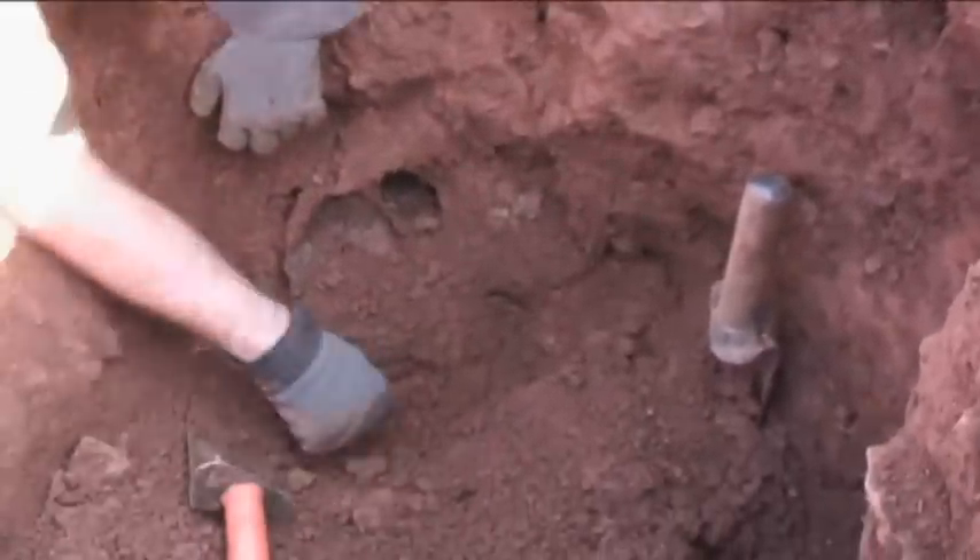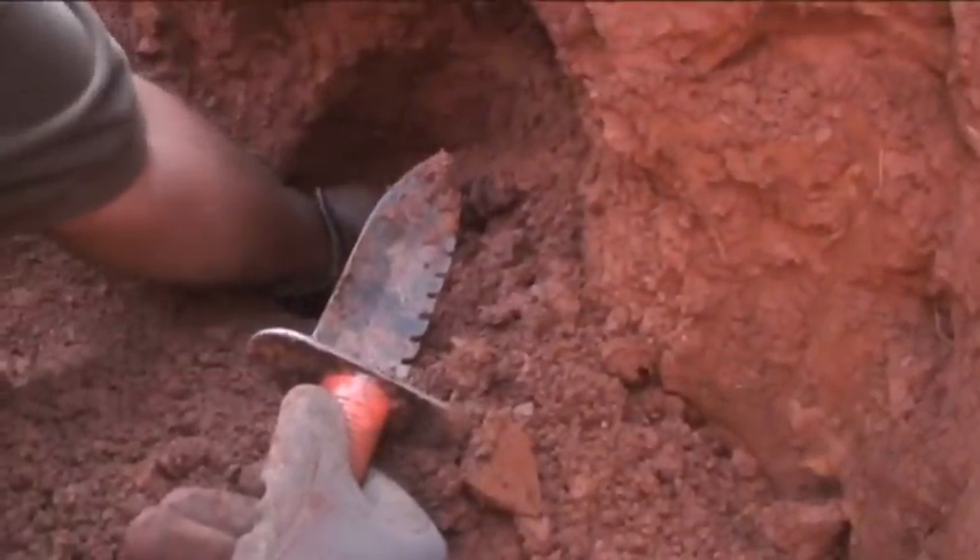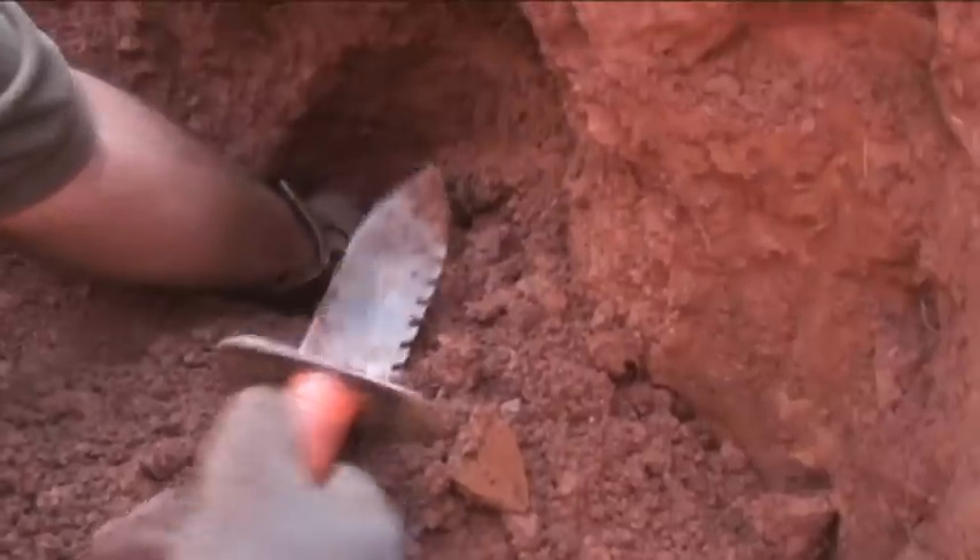Brian's down here in the pit and we just dug out a canteen spout right there. You can see there's a bunch of canteens stacked up — looks like there's a spout right there about three foot down.